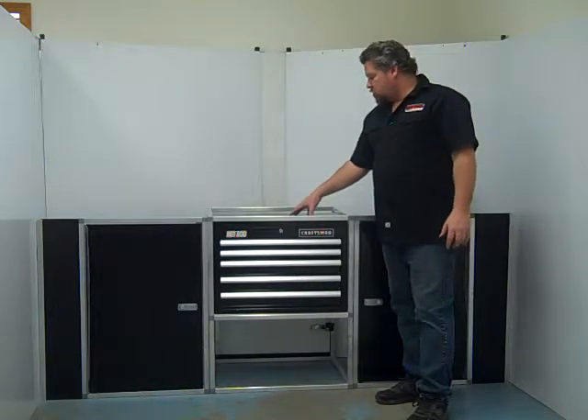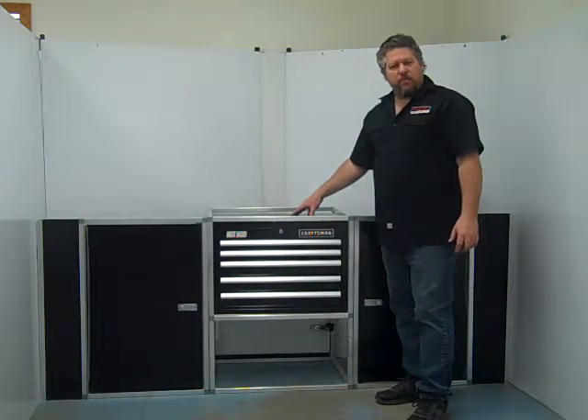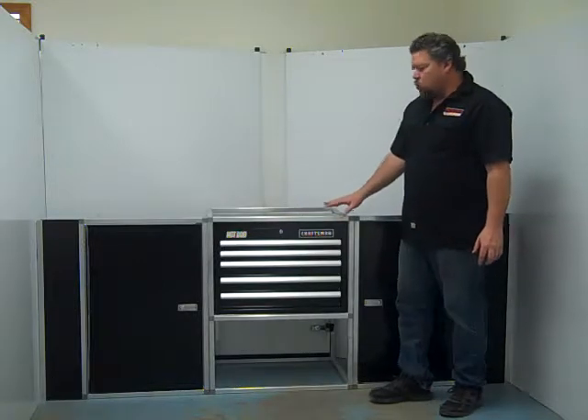Hi, Charlie at Midwest Race Cabinets. This is our latest base cabinet that we've come up with — this is a toolbox base.